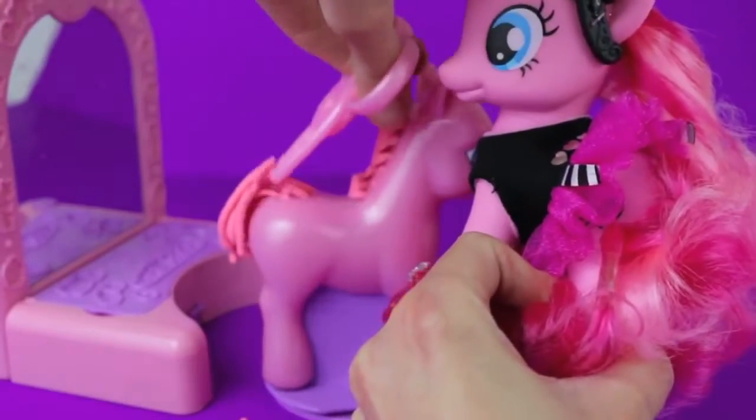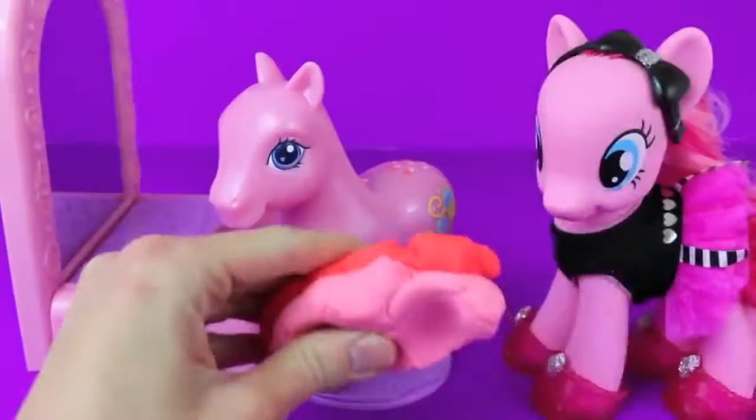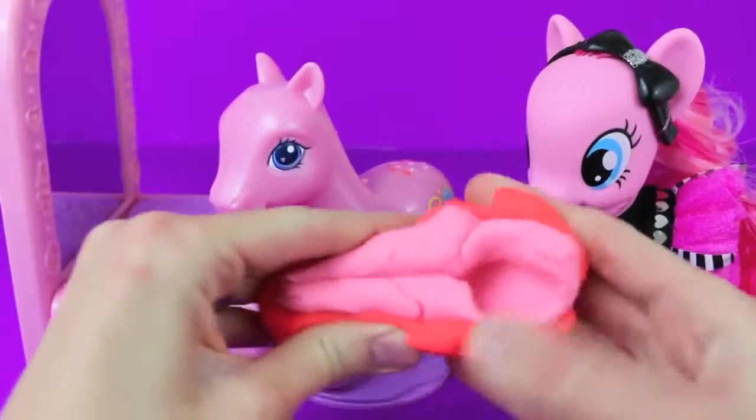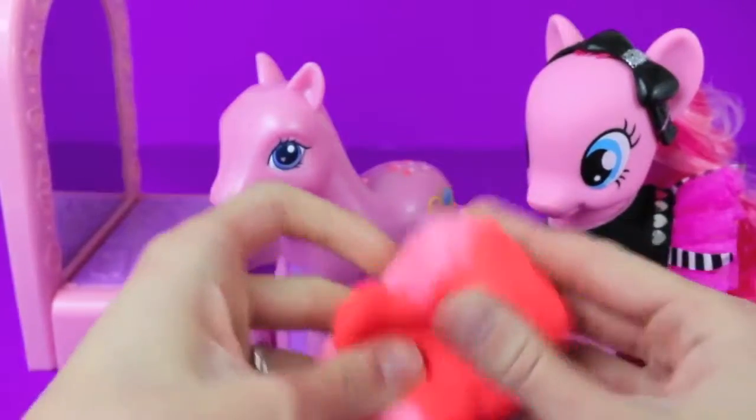We're going to get rid of this light pink hair and I'm going to add a new beautiful color. Your Play-Doh hair was old school. I'm going to mix the sparkly pink Play-Doh with some red Play-Doh to bring a new modern fresh look to your mane.